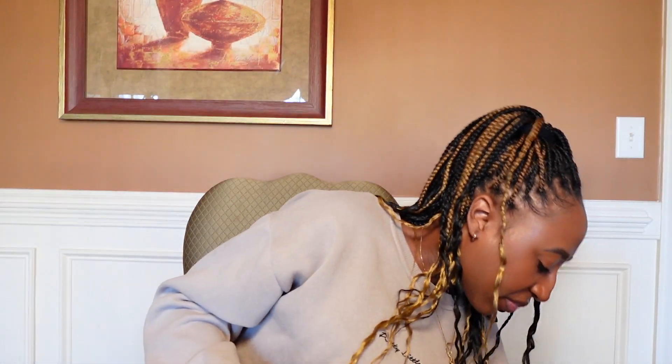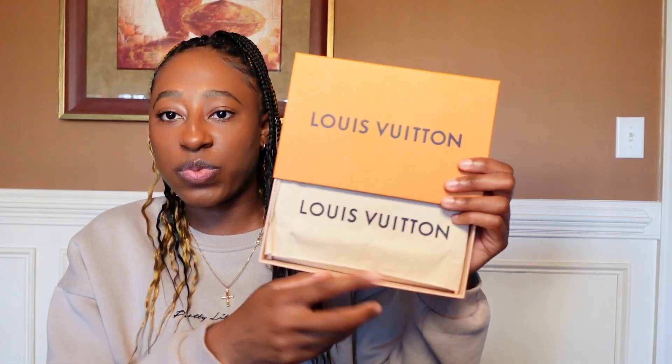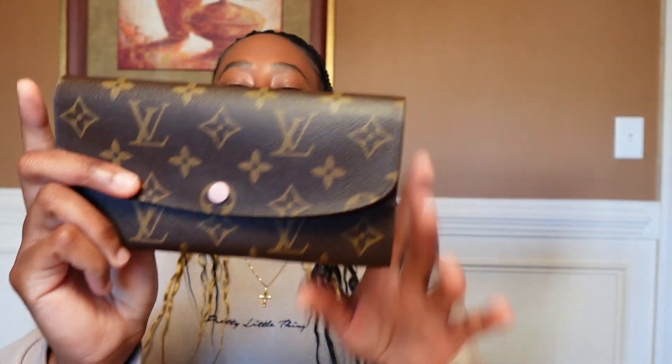They package everything nicely — you can see how everything came with bubble wrap. The package came wrapped in white paper, they had everything inserted in a plastic bag, then you get a Rebag dust bag, and here is my item in the Louis Vuitton box right here. And then we're just going to pull her open — three, two, one. So the SLG that I purchased is the Emily Wallet by Louis Vuitton. I've been really wanting a full-size wallet, and I finally have one. I think it is so pretty.